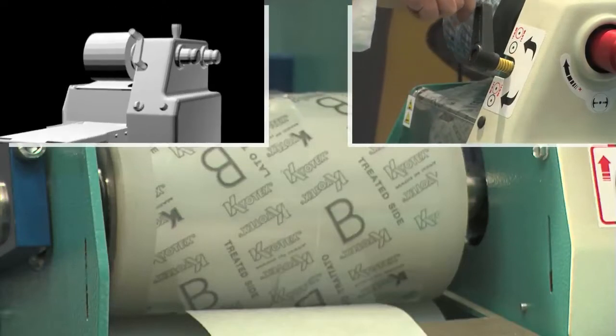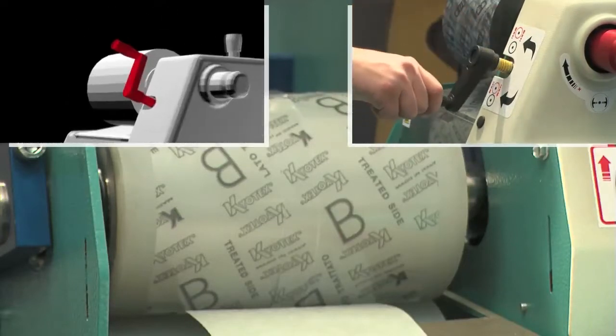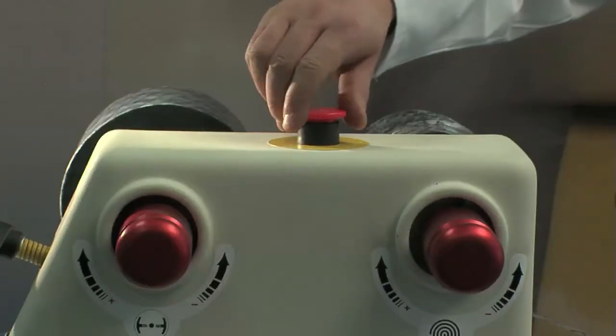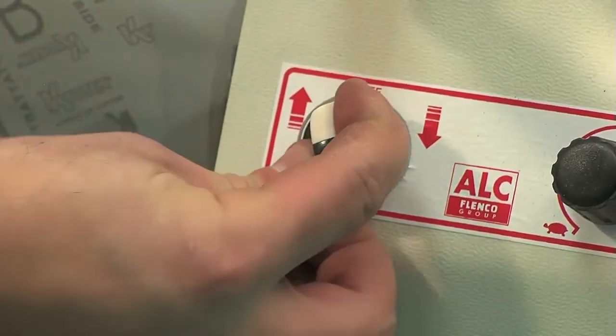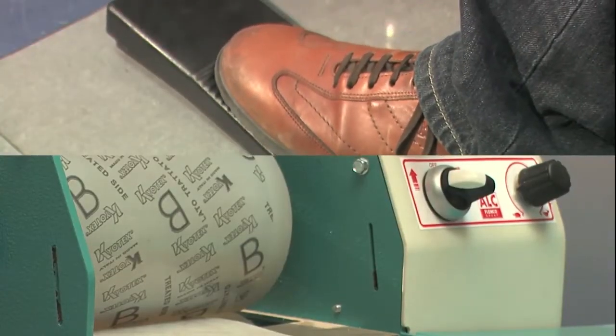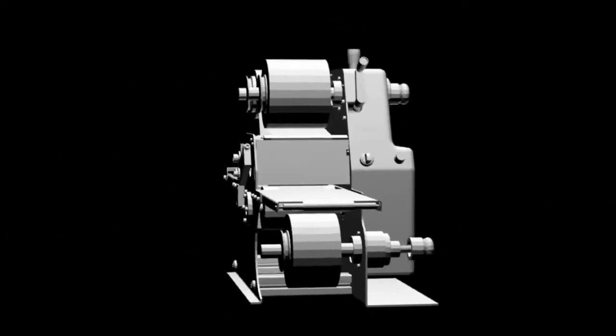Increase the pressure between the rollers. Switch on the machine, release the mushroom emergency button and select the travel direction. Remember that for safety reasons the machine cannot operate because there is no plexiglass guard in front of the infeed rollers.